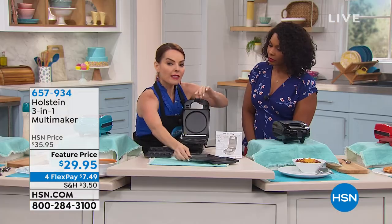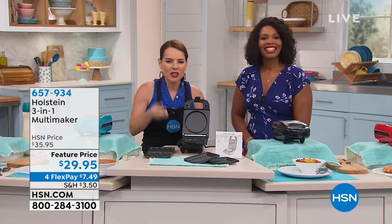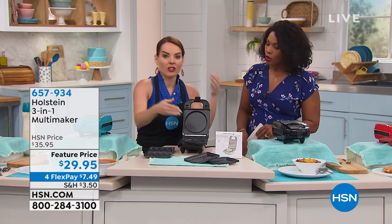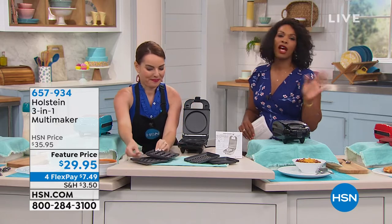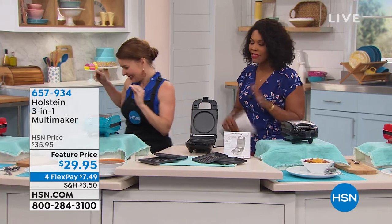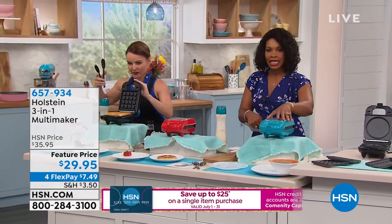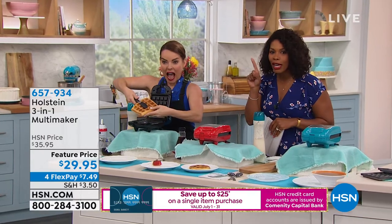All three plates come with the maker. So if you've ever looked at Holstein but thought, 'I don't want just a waffle maker, or just a griddle maker, or just a grill' — now this does all three with just one. We love Holstein; it's always a favorite and they continue to innovate. You're seeing it here in black, and we also have it in teal and red. Which one are you getting?